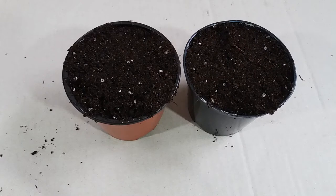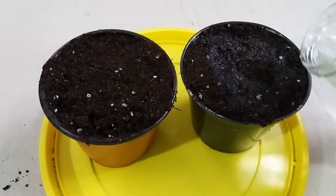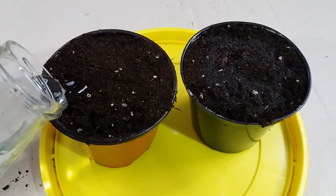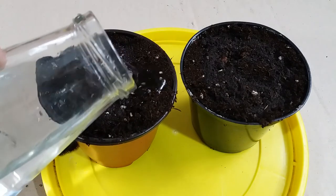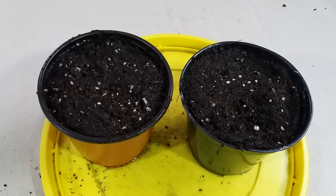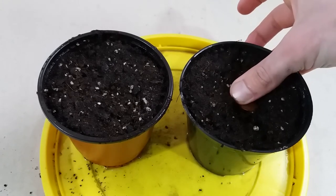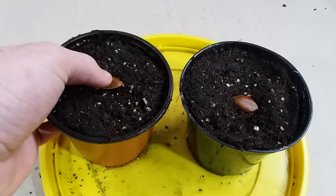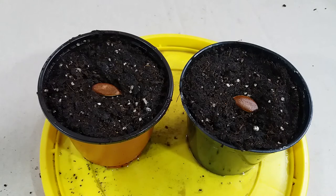After putting the soil into the pots, I water the soil well, and then plant the seeds. After watering, I place the seeds and gently press them in a little. Then I put some soil on top to cover them.